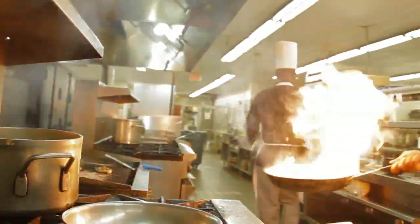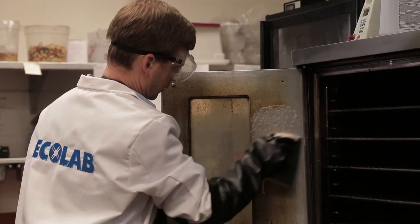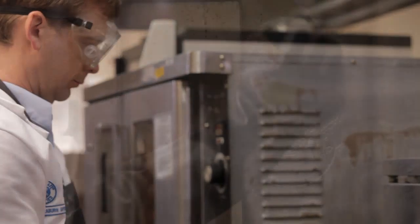All restaurants have to deal with removing grease in their kitchens. Conventional caustic cleaners are aggressive on the grease, but they're also aggressive on your eyes and skin. In order to use them safely, you have to wear gloves, goggles, and aprons to protect your body because they're extremely corrosive.